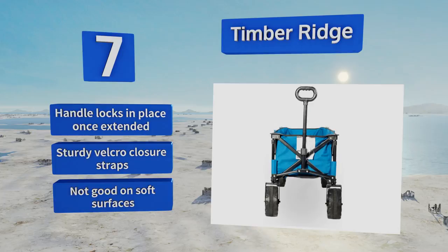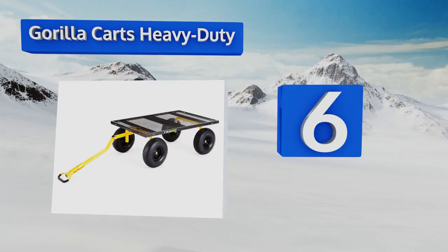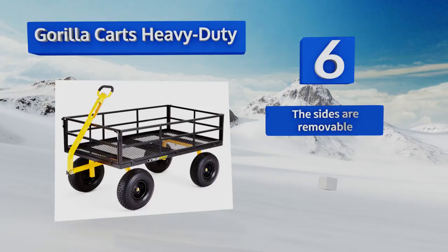Moving up our list to number six, the multi-functional Gorilla Carts Heavy Duty boasts a padded two-in-one handle that makes it a breeze to pull loads of potting soil and other cumbersome items by hand or tow behind a vehicle. It also converts to a flatbed in seconds to accommodate extra wide loads. It features removable sides and an oversized steel mesh bed, however there's no braking mechanism.